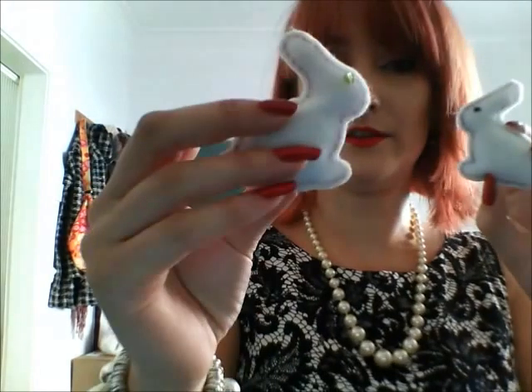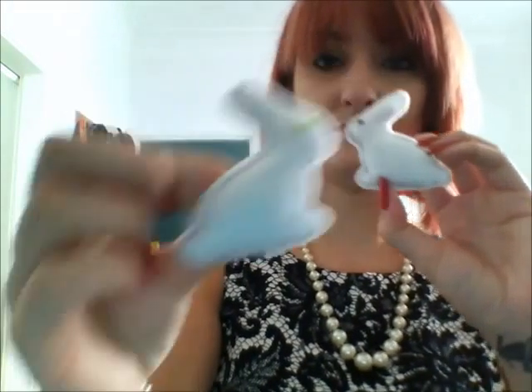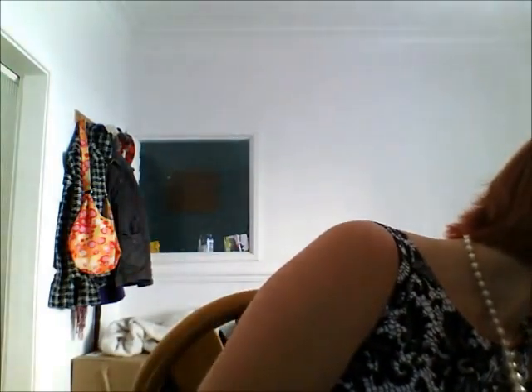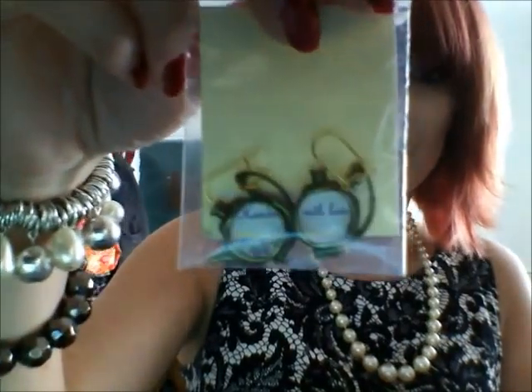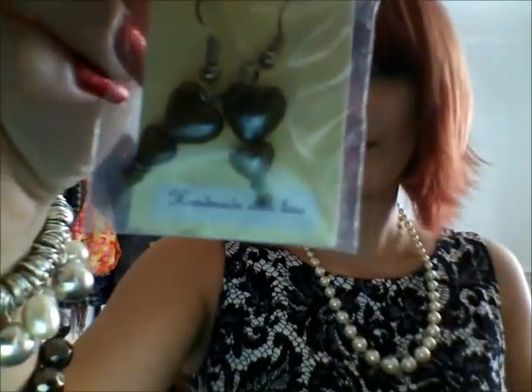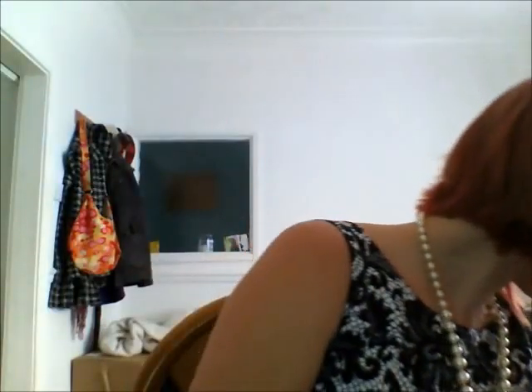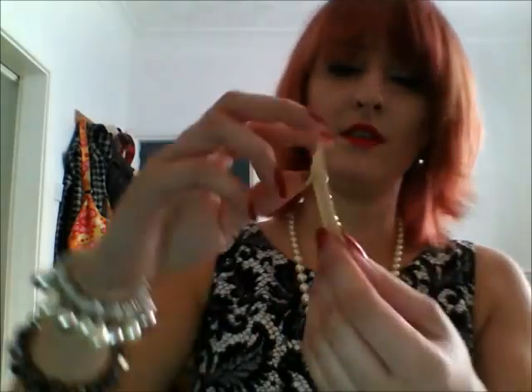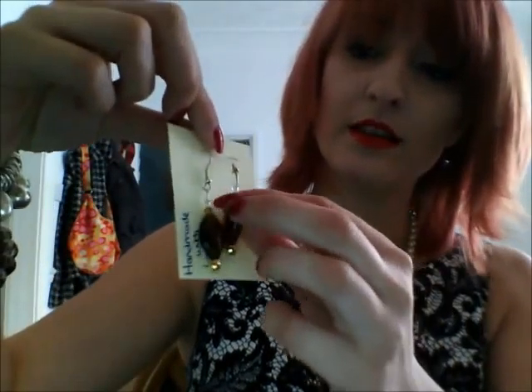Some cute little felt brooches. Me like rabbits — I love rabbits, I have three rabbits. Some little teapot-shaped earrings. Some heart ones. So many things. Some dangle earrings.